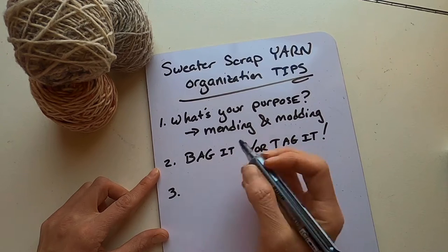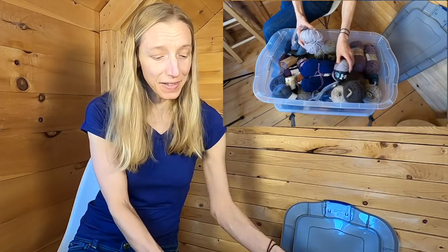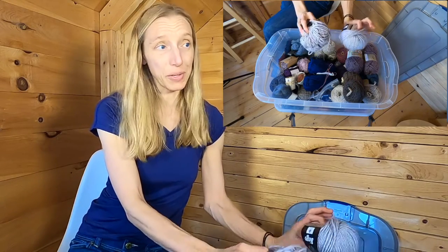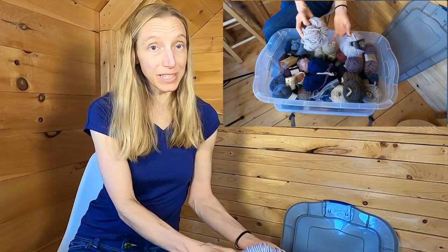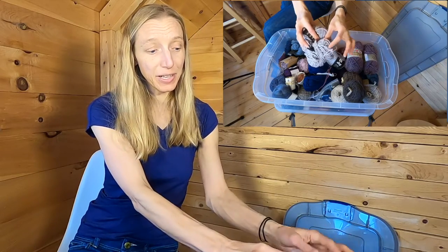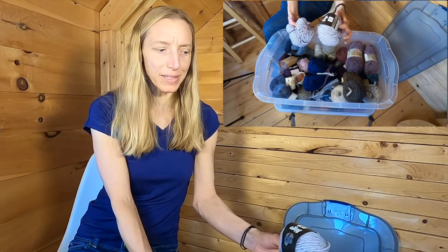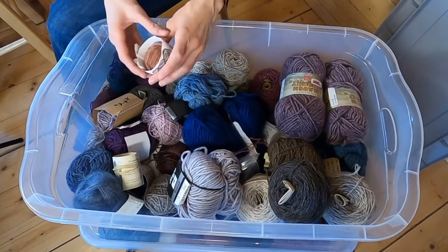Tip number three: keep smaller quantities instead of full skeins. I've been known to find full skeins in my scrap yarn bin. Right here on top is a good example — this was a sweater I made for my mom, and the yarn I have is way more than I might ever need to repair her sweater. What I should probably be doing is keeping just this smaller piece of yarn here, and then this full skein should come out of the sweater scrap bin and go back into the normal stash.